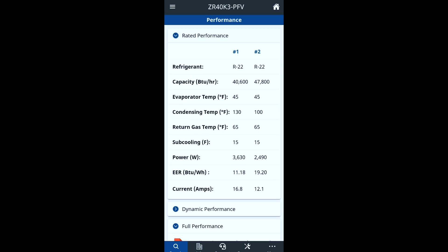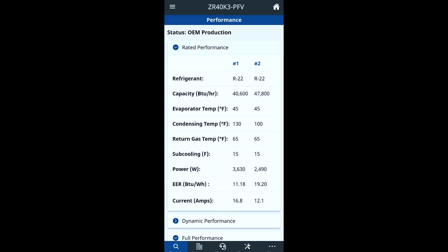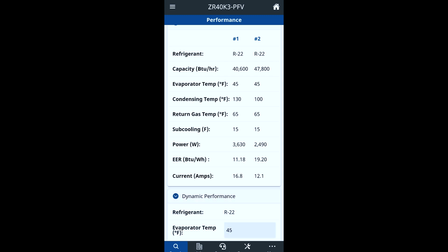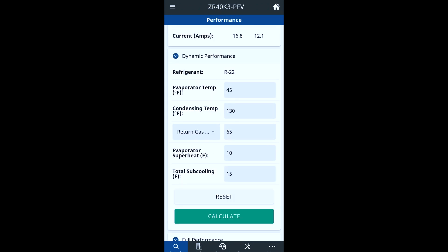You've got your subcooling that it should be spec'd at. One thing to keep in mind: if you want to use this app, you don't want to be trying to use the evaporator temperature, subcooling, and return gas temperature specs unless you're at AHRI conditions — which, strangely enough, they run their testing at 80 degrees indoor dry bulb with about 55% relative humidity, 65 degree wet bulb, and 95 degrees outdoor temperature. That's definitely going to affect your suction line temperature — if it's 80 degrees rather than 75, that's a 5-degree difference, so you're probably looking at about 60 degrees return gas temperature at normal 75-78 degree indoor conditions. They also have this dynamic section, which allows you to enter in the specs manually and do a capacity calculation for you.